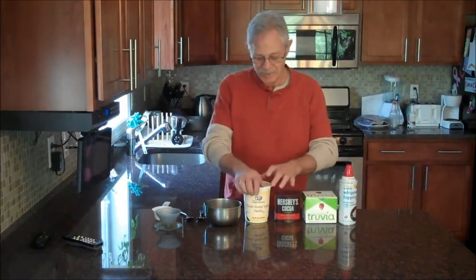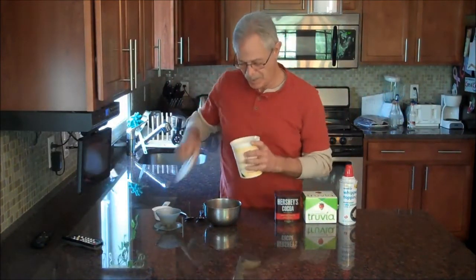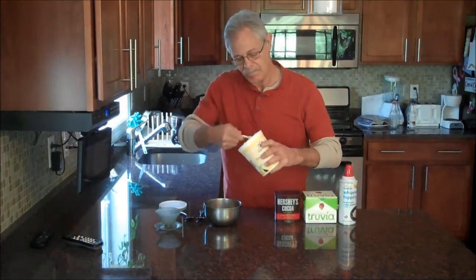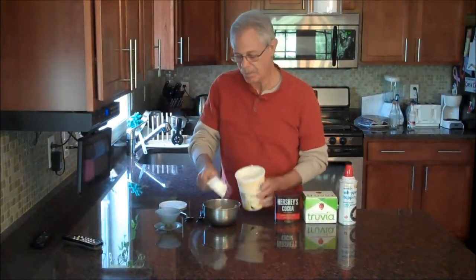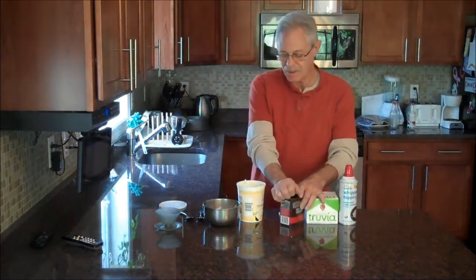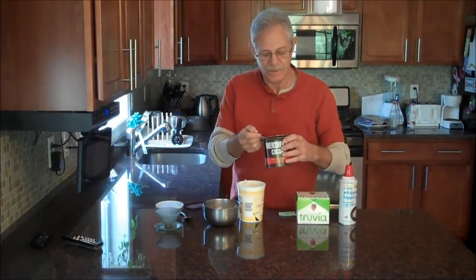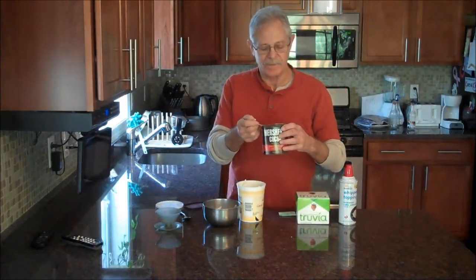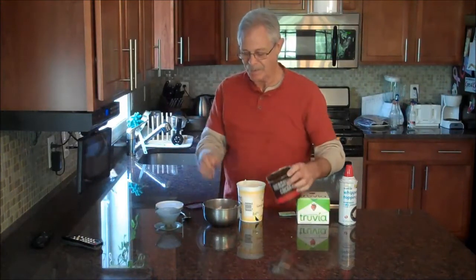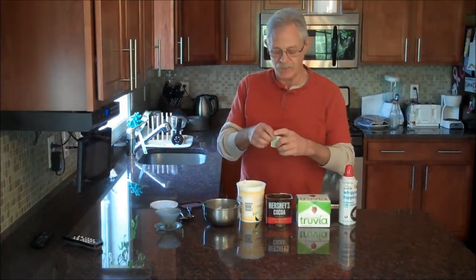To make it simple, quick, and easy — you start with half a cup of yogurt, then take a level teaspoon of Hershey cocoa. I'm using the dark chocolate, or special dark chocolate. And I'm going to use two packets of Truvia.